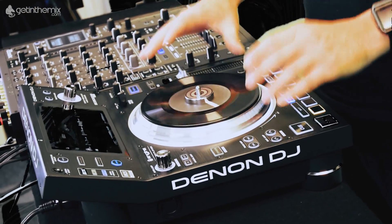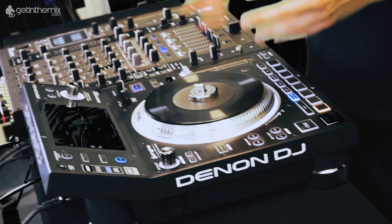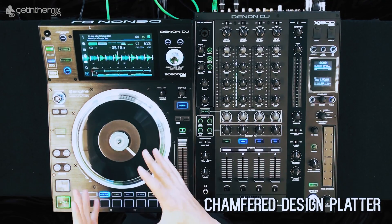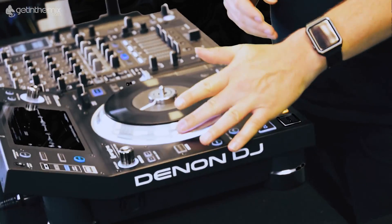Our platter also features the same chamfer design as our VL12 Prime turntable. With the chamfer design, this means it reacts more subtly to subtle nudges when you're doing long blends.